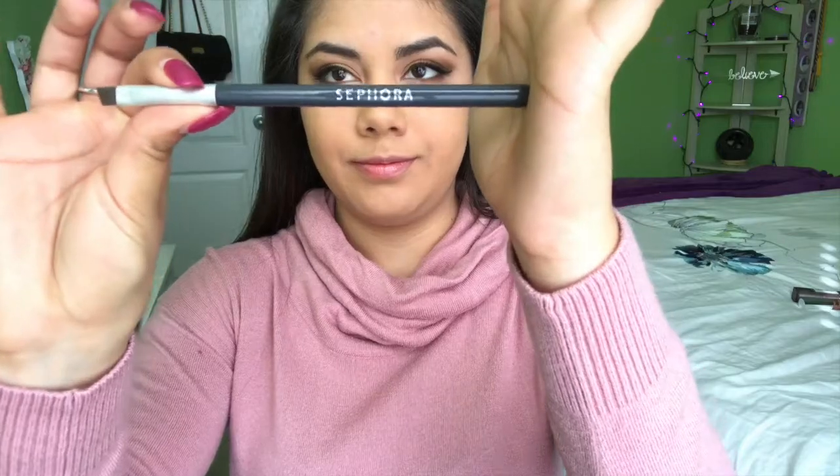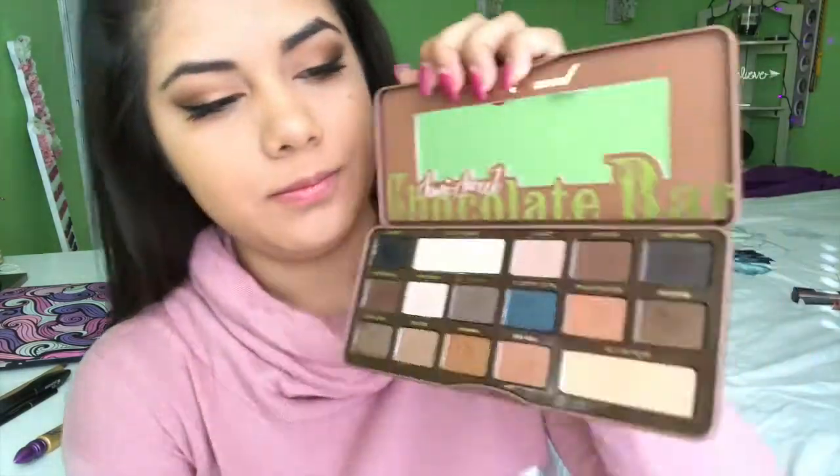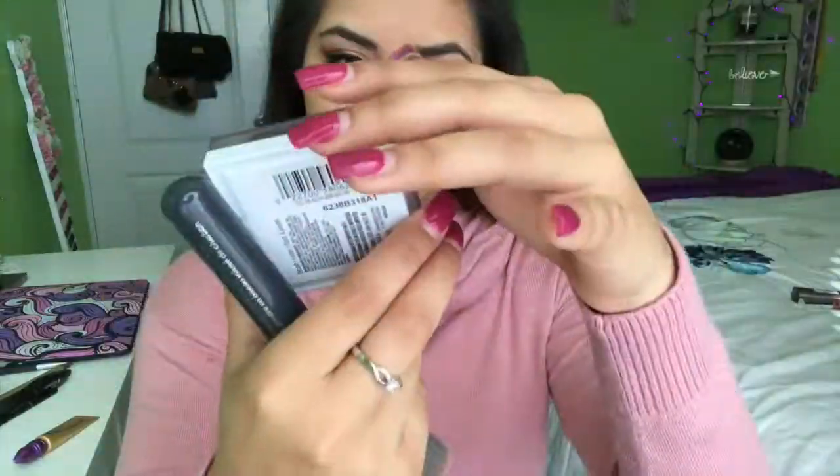I'm going to take this Sephora brush — I think it's meant for eyebrows — to outline my lower lash line with some eyeshadow. Starting with peanut butter from the lower outer part of my eye, taking it to the middle — not dragging it all the way to the center. Then I'm taking truffles and packing it right on top of peanut butter, blending it out nicely to add that depth to the lower part of the eye.